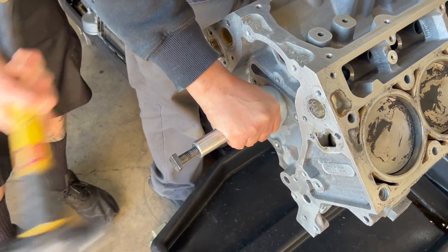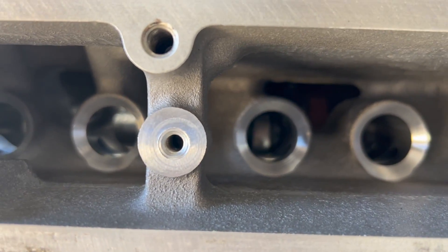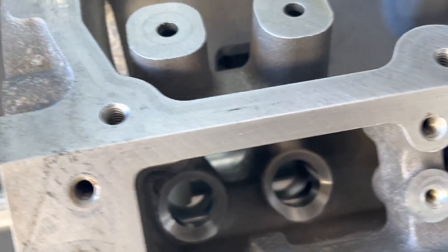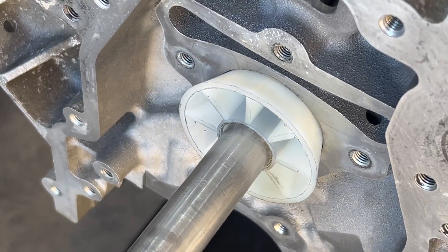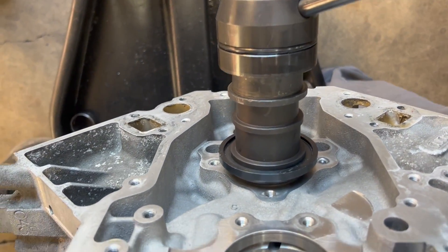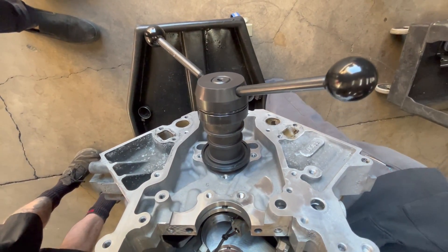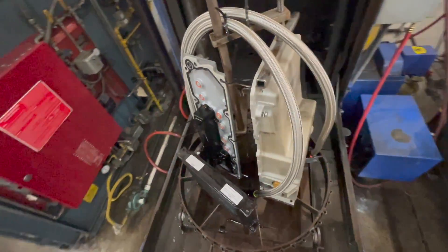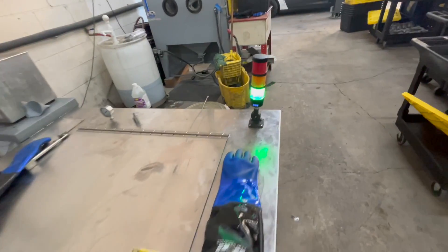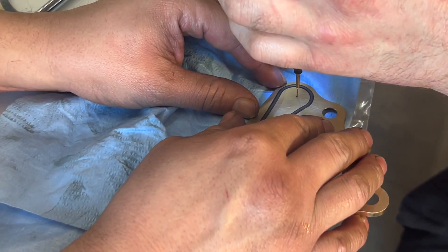Everything was easy to get thanks to Just Racing. We started pulling out the cam bearings — it's not as easy as it seems. These guys are doing an amazing job taking the old cam bearings out and getting the new ones in, so I have full peace of mind. It's super important to do this if you do a cam swap, but most people don't do it when they leave the motor in the car. All the stuff came out really clean from the parts cleaner.